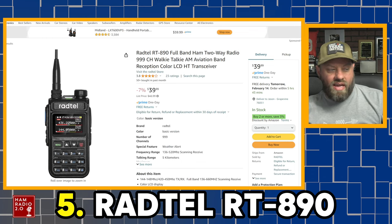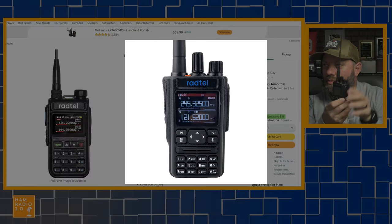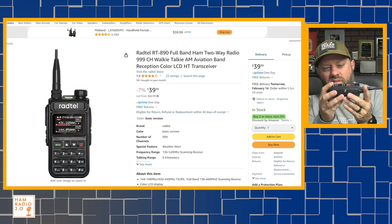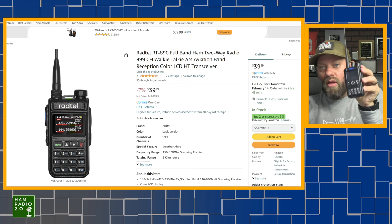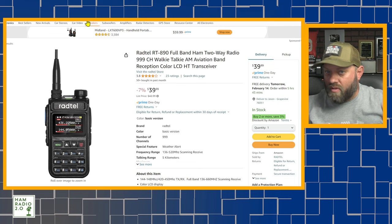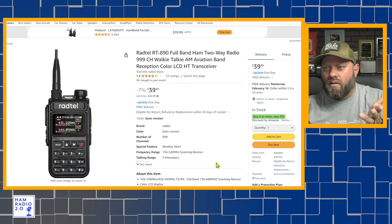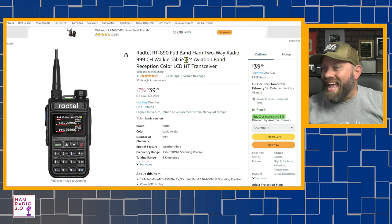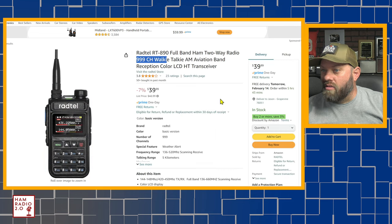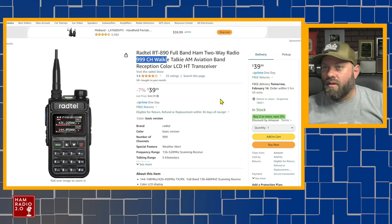Number five is the Radtel RT-890. This is very similar to the RT-490 that I reviewed a short while back — I'll link that video. This turned out to be a pretty darn good radio and did better on the analyzer than I was expecting. You can do 220 on the RT-490. The 890 advertises AM aviation band reception and a full color LCD with 999 memory channels. That one comes in at about $40 today.